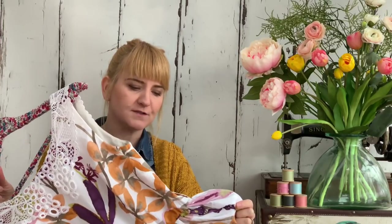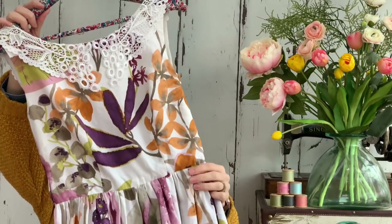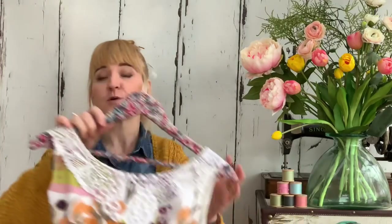When I shared this on Instagram, a few people asked what measurements I used for converting it into the rectangle skirt. I just used the Tilly and the Buttons book — there's a skirt in there, I think it's the Delphine, where she teaches you how to draft your own gathered skirt pattern. I just used the guidelines in there as an estimate. I'll type them up in the video notes so you've got them there to refer to.